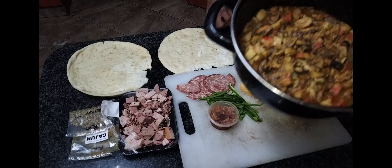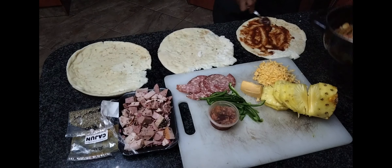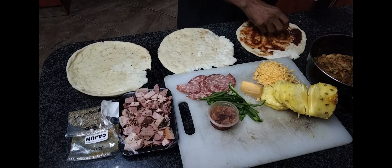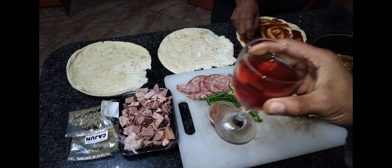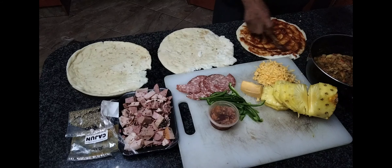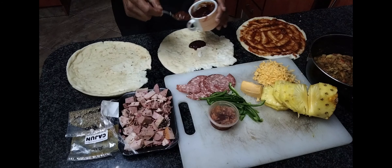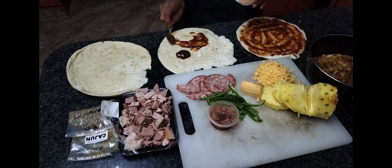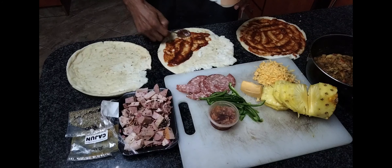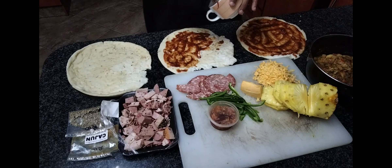Here we are doing the first step which is most important: we are basing the pizza with oregano and tomato sauce. We truly believe that the most important step is to base your pizza correctly, and this is where the oregano and tomato sauce comes into play. Any restaurant will use this first step because when you take the first bite, that oregano has to come through.